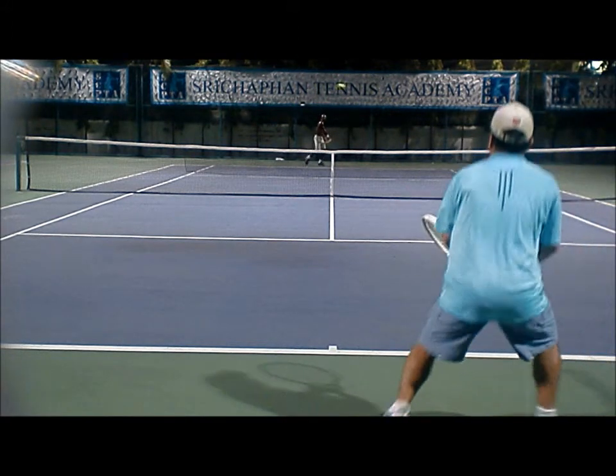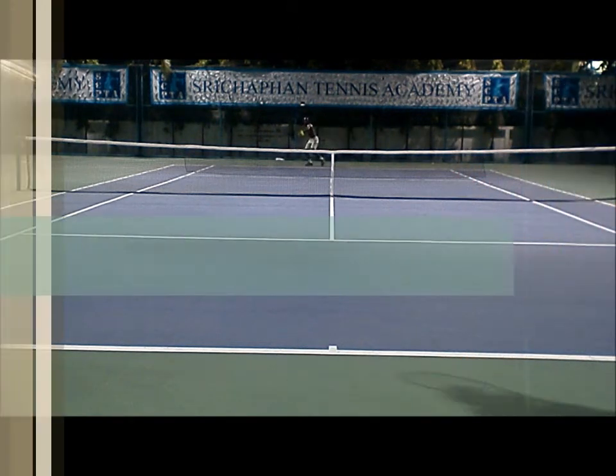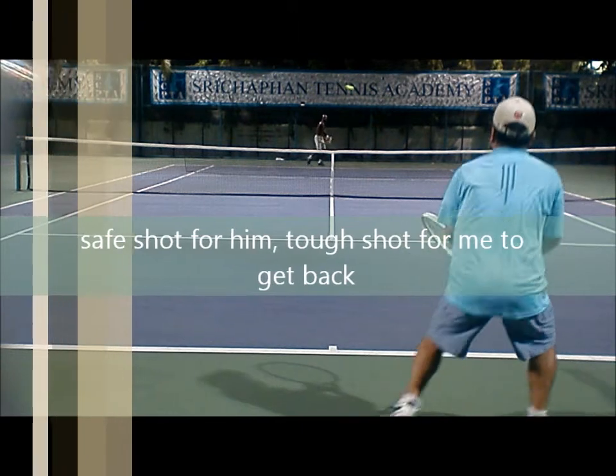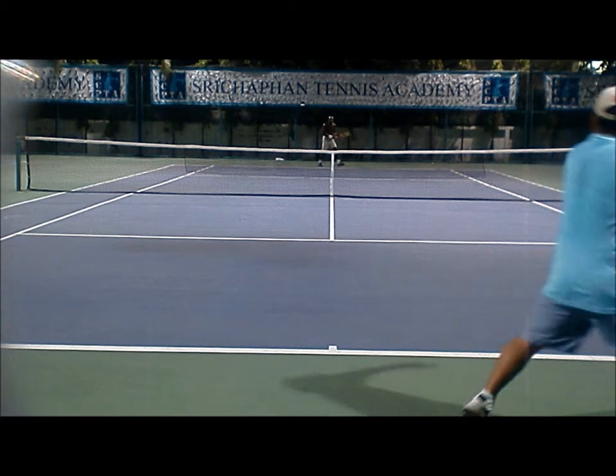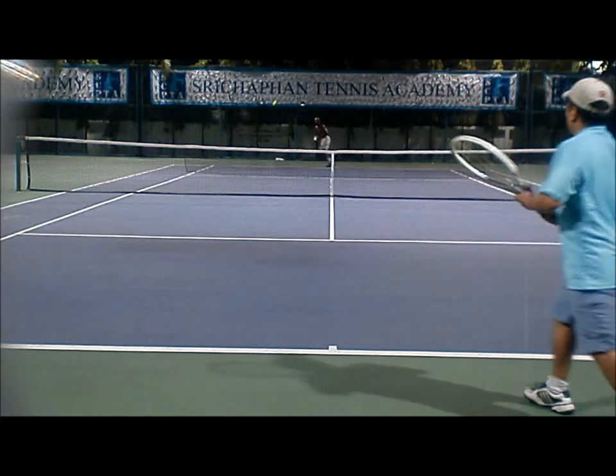And this is where he starts to take advantage of it. He throws a high loop at me — look at how deep it is. It's a safe shot for him; he can do this all day. And it's a tough shot for me to get back, even if it is to my forehand. Look where I am — it forces me behind the baseline.